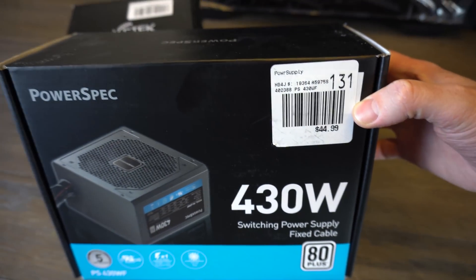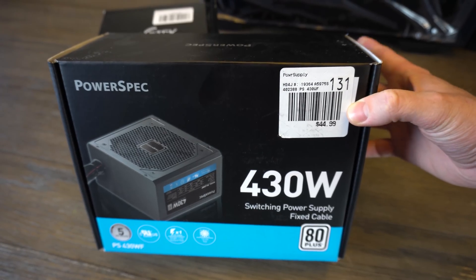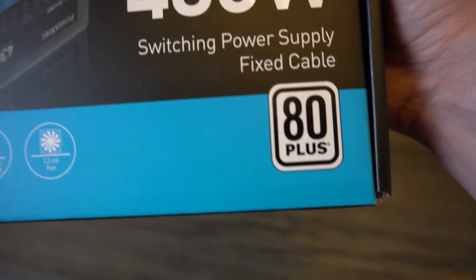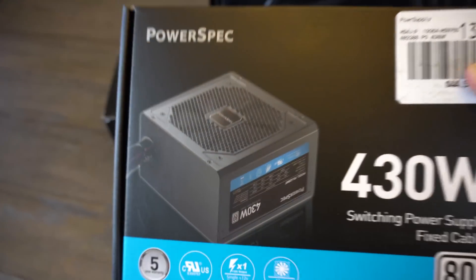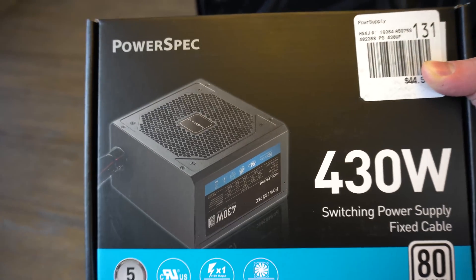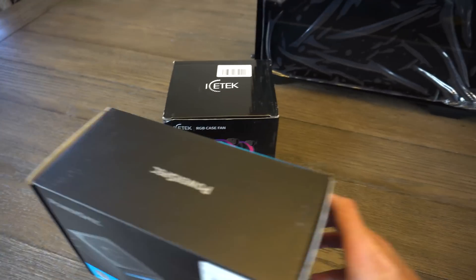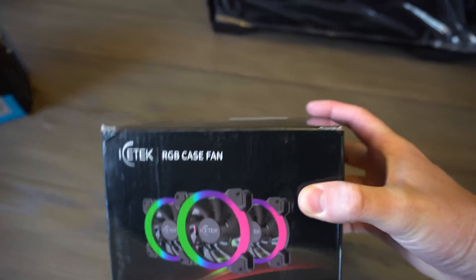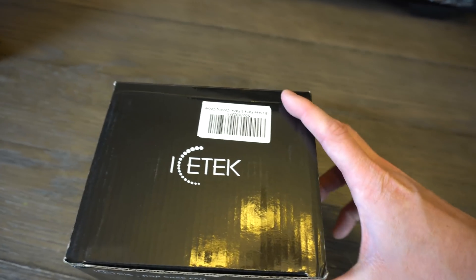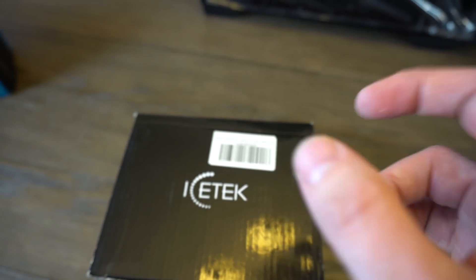For power, I got a Micro Center special. The sticker says $44 or basically $45, but it was on sale for $37. This is a 430W unit and it is 80 Plus certified. From what the sales reps tell me, these power supplies are actually built by Seasonic or have Seasonic-like components, so pretty good power supplies. To add a little bling to the build, we got the Ice Tech RGB case fans picked up off Amazon for $25. I also have a review video where I unboxed and took a first look at those.